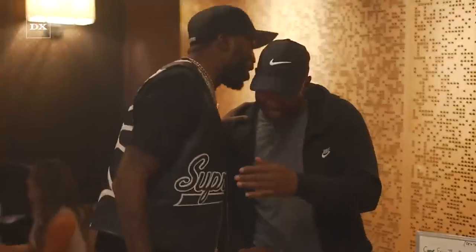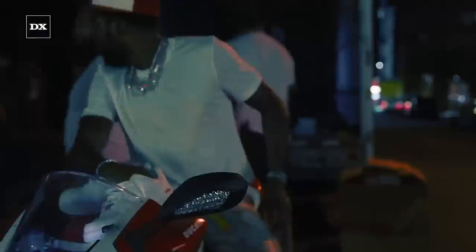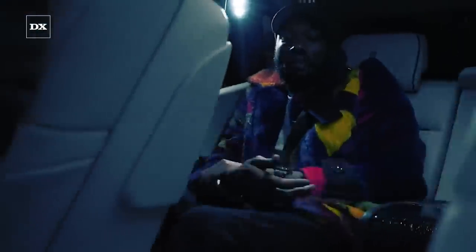Hey, what's up? It's Asia Sky from the DX Daily Podcast. On Monday June 13th, Meek Mill hit up the gym to put some work in for his summer body and he even took some video of himself doing it, but things might not have gone the way he thought they were going to go.